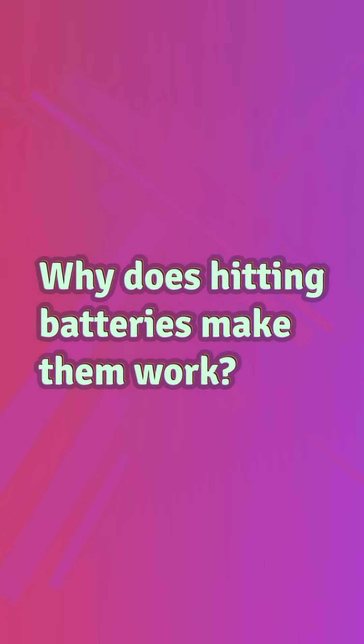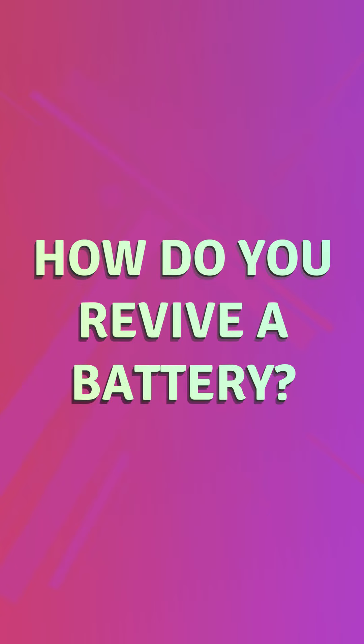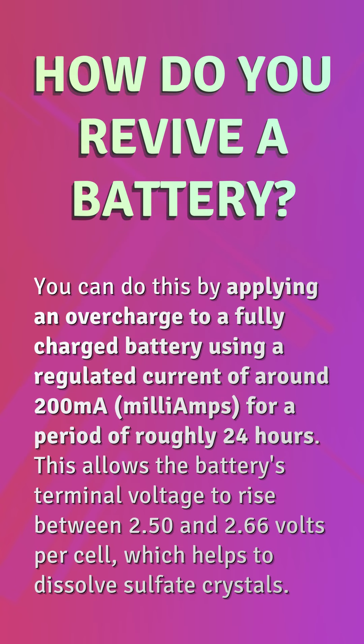Why does hitting batteries make them work? By slapping, whacking, or vigorously shaking the remote, you essentially reposition the battery contacts ever so slightly. This may help achieve a better connection between the contacts and the terminals.